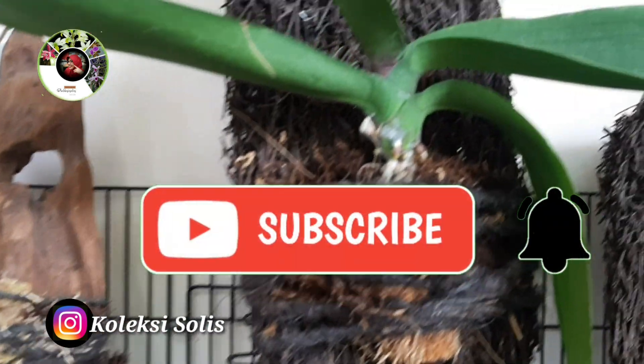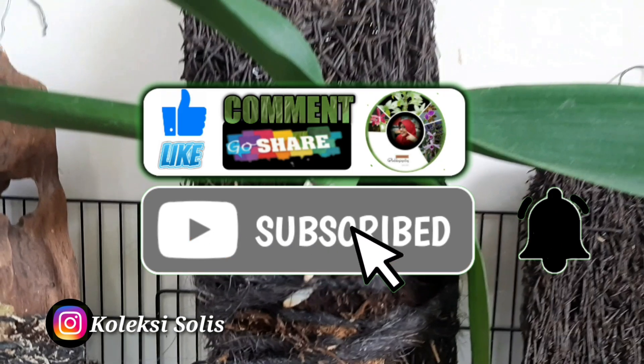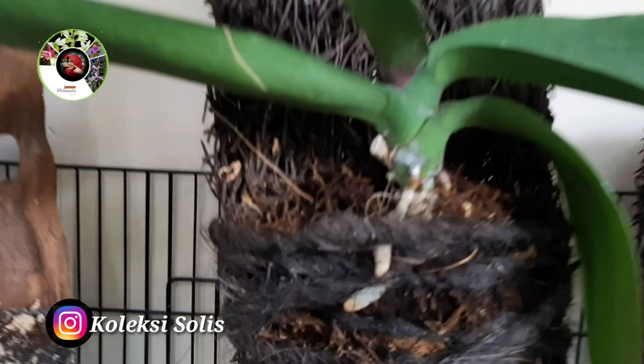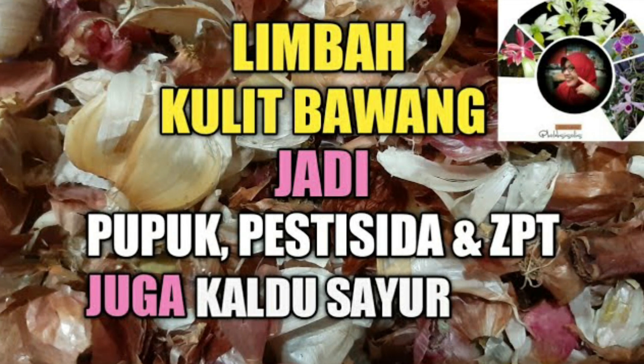Spray vitamin B1 dengan dosis rendah saja karena kita spray setiap hari, maksudnya untuk menjaga agar daun tidak mengkerut karena dehidrasi. Overdosis vitamin B1 juga bisa membuat daun menguning — ingat, dosis rendah ya. Kalau sahabat rajin, bisa bikin sendiri dari limbah kulit bawang. Cara membuatnya sudah saya share, silakan ditonton — nanti saya kasih linknya di deskripsi.